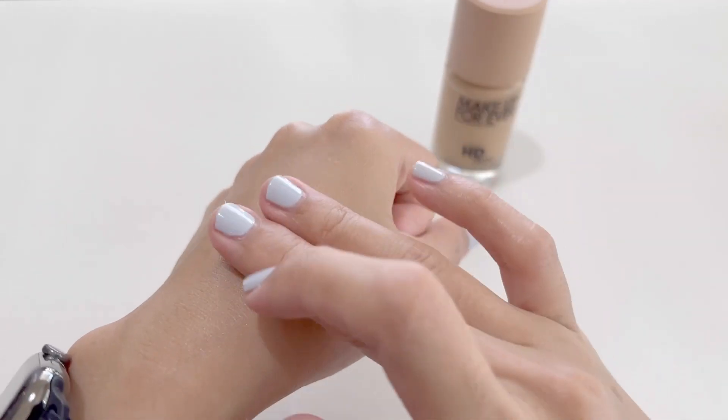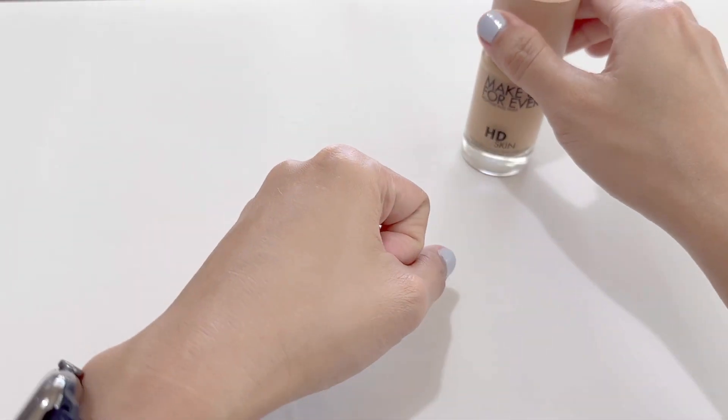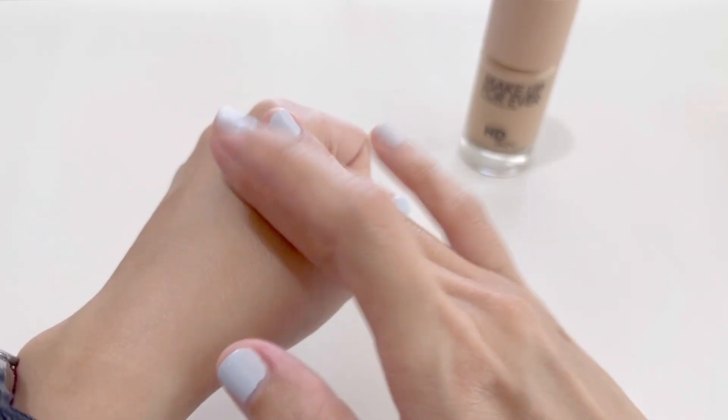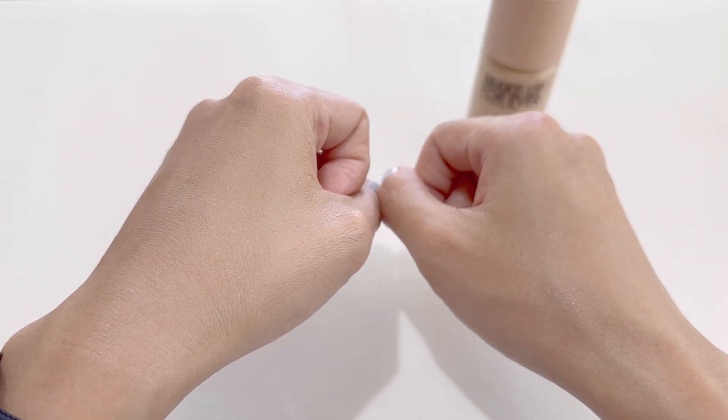When I was in an office environment, this makeup would work throughout the entire day and still look great at the end of the day. The HD Skin Foundation makes the skin look brighter and pretty.